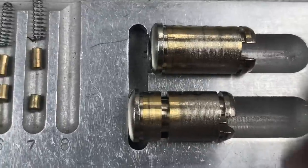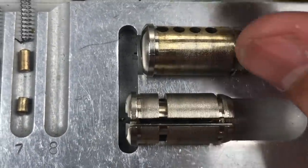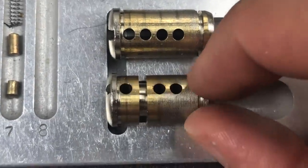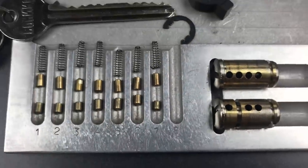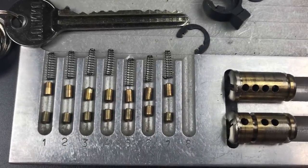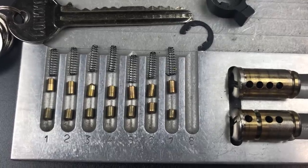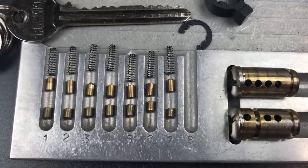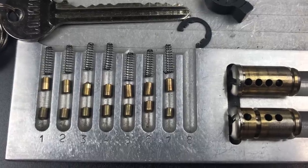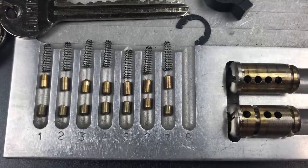Moving over to the cores, nothing unusual about either one of them other than some relatively poor machining. So that's all I have for you on this Sonico euro profile cylinder with the extraordinarily long key. If you have any questions or comments about this, please put them below. If you like this video and would like to see more like it, please subscribe. And as always, have a nice day.